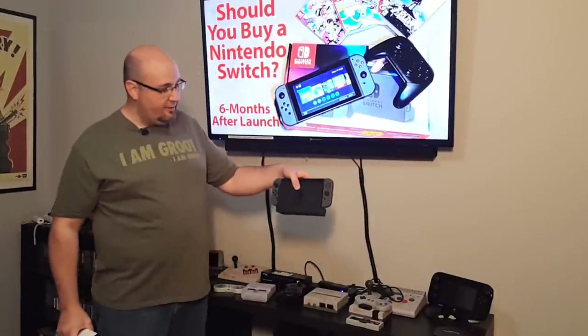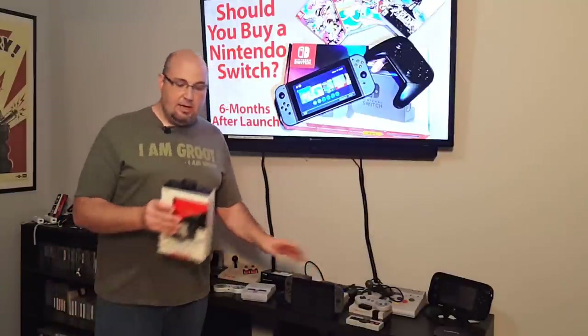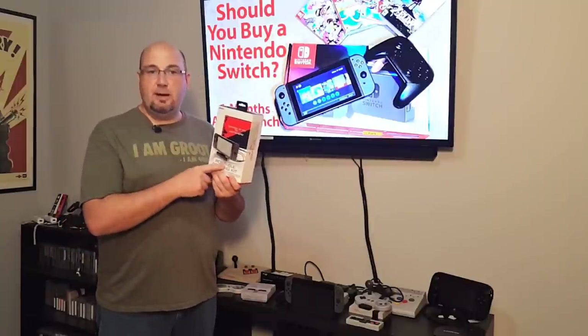Nintendo does sell the dock that you see here — the one my Switch is in — separately. They're $90. The Nyko version is $50, almost half the price. So let's open it up, see what it comes with, hook it up, and check it out.